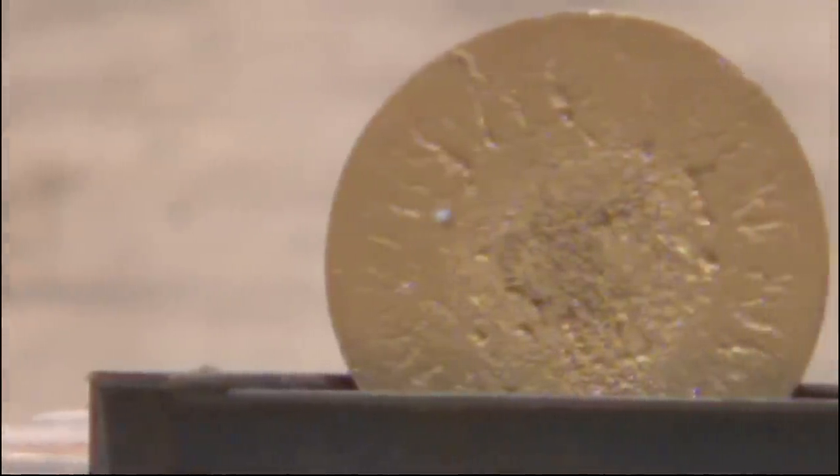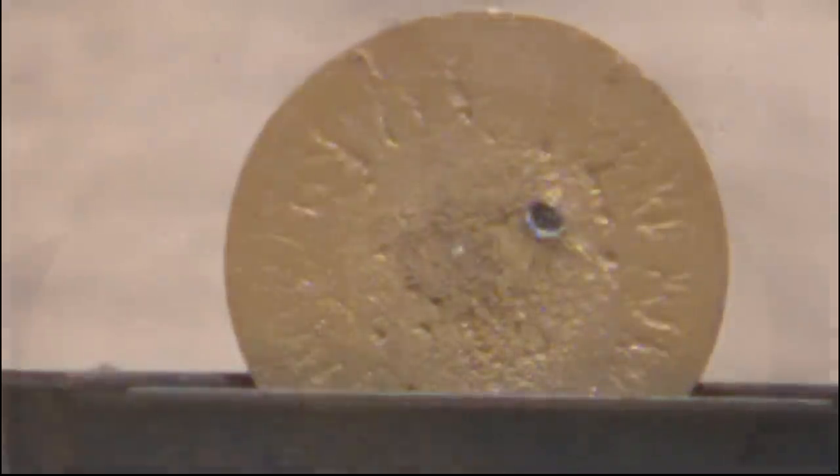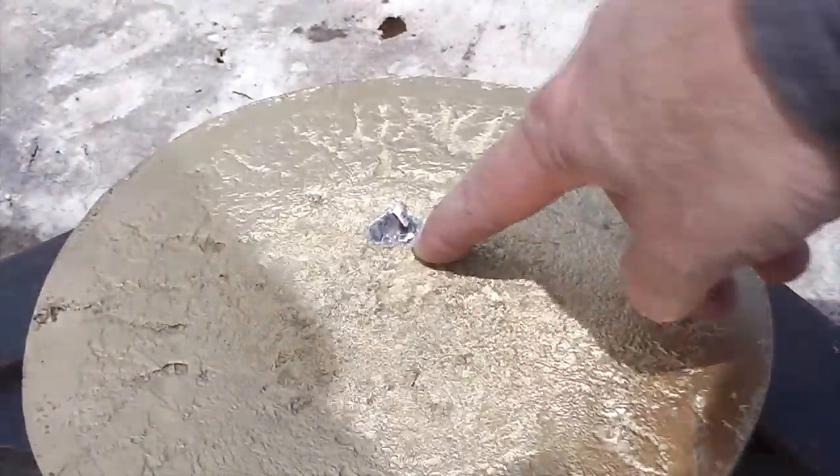One thing I've noticed in the comment section is when we don't shoot the lead plate, people notice. So Danny made this custom solid gold plated lead plate. And that .22 bullet actually burrowed into that plate pretty deeply — I thought it would just leave a little pockmark.